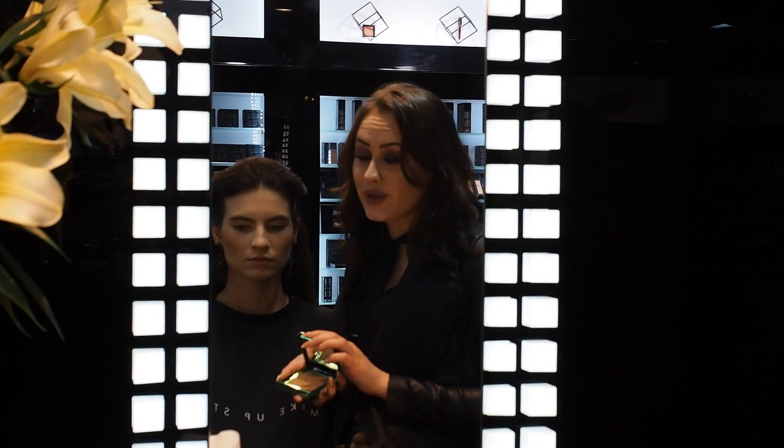Now I'm going to show you how to get the sun-kissed skin with our new bronzing powder from our spring collection, Simi.